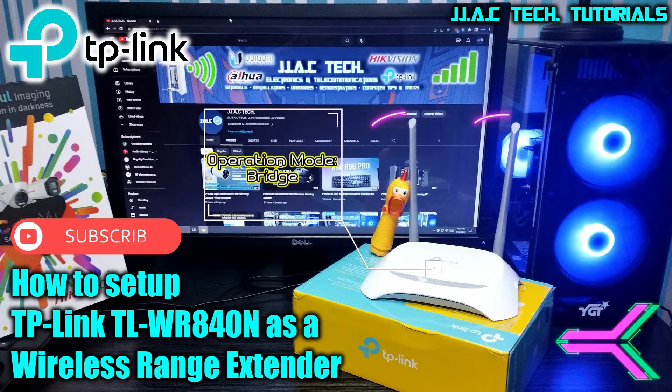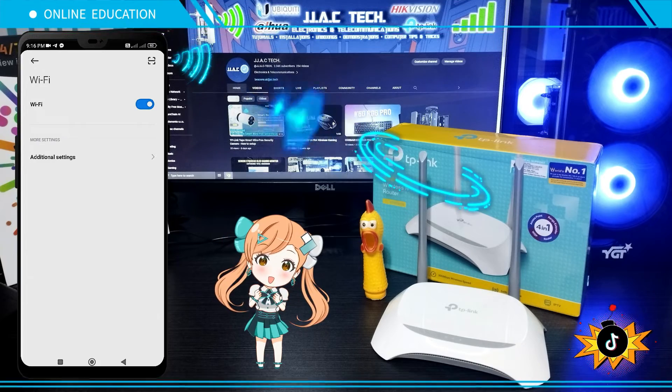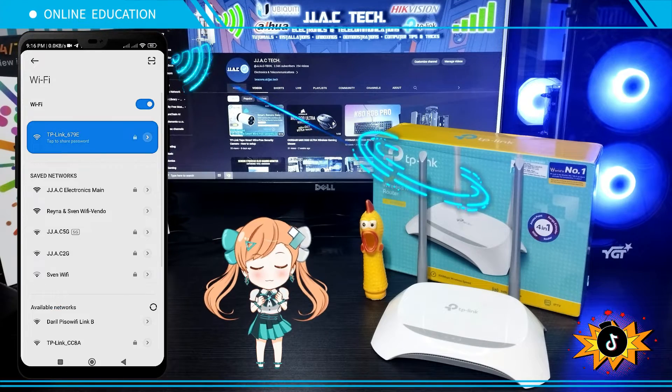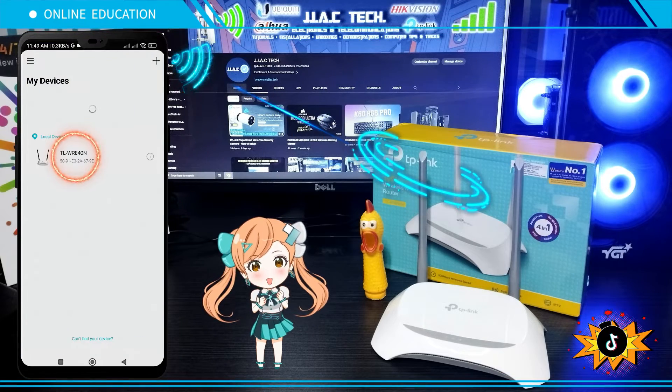How to set up the TP-Link TL-WR840N as a wireless range extender, simple as 2 minutes. Connect to your TL-WR840N. Launch the Tether app. Select TL-WR840N.